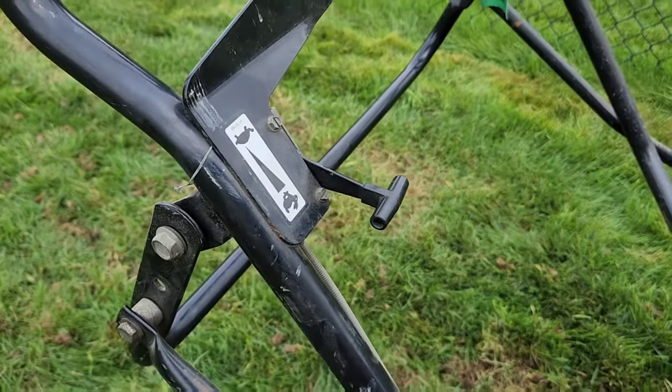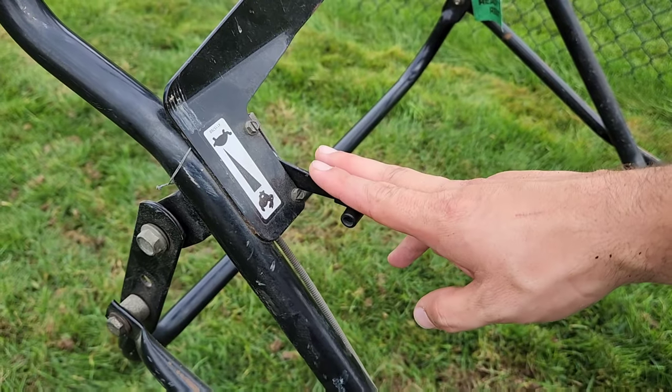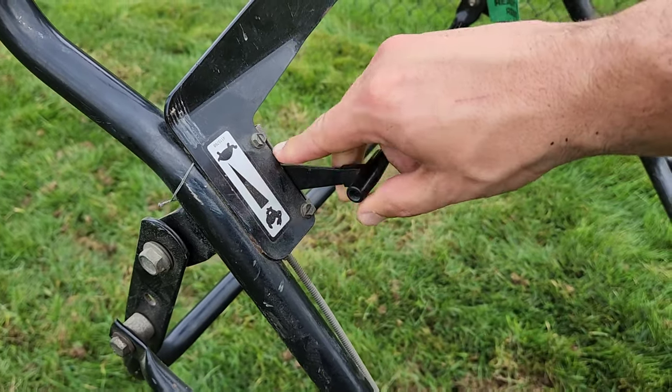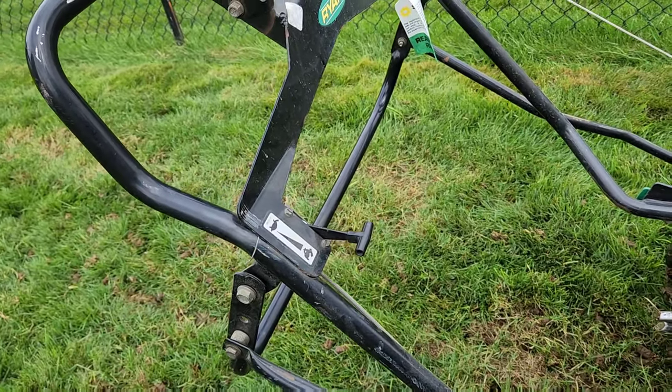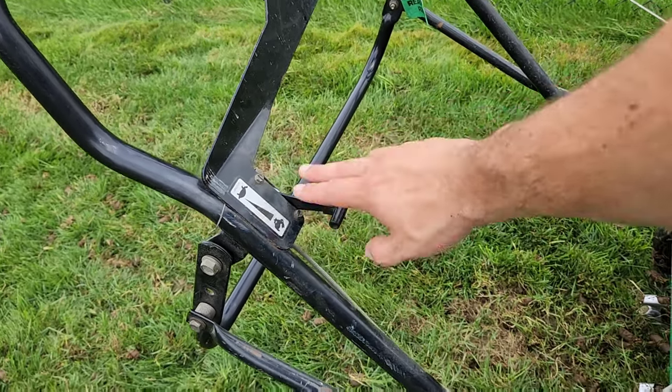I just noticed I didn't have the throttle all the way forward — I had it back. That made a huge difference in how it sounds. So pay attention to that. I thought this thing seemed a little underpowered, but watch how it runs now with the throttle fully forward.